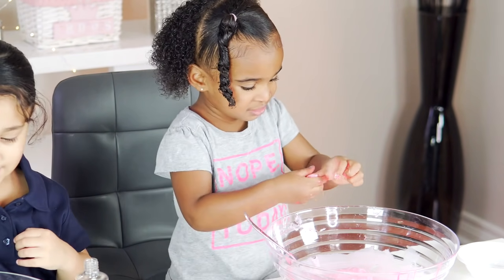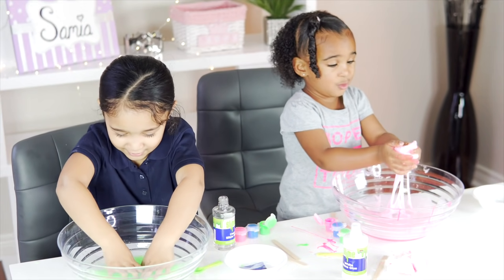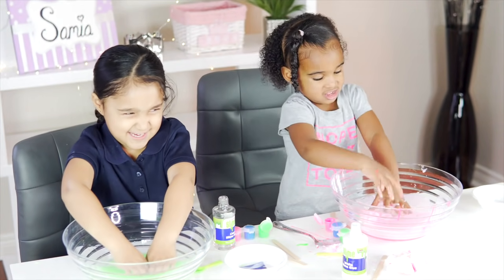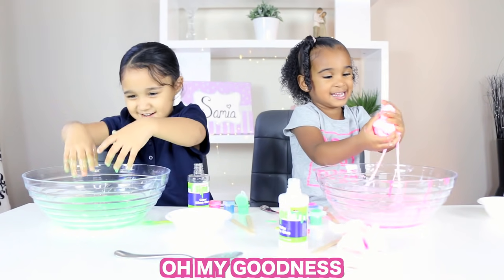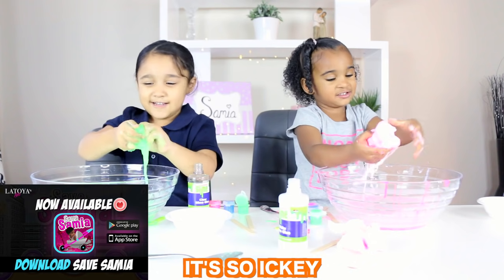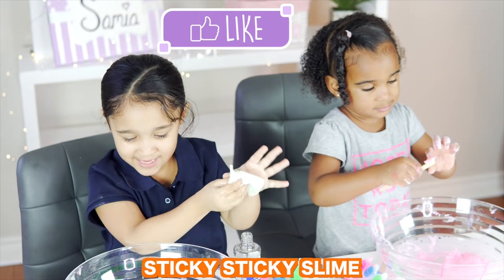It's my ice cream. Let's use our hands. Oh, look at those. Sticky. Oh, my goodness. Ew. It's so icky. Can I have wipes? Sticky, sticky slime.